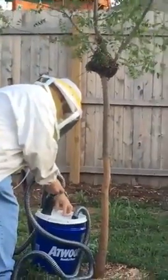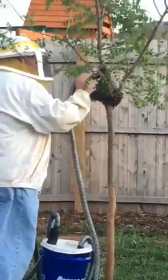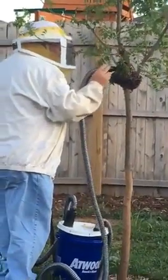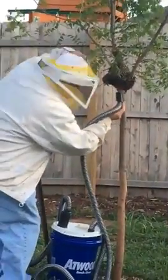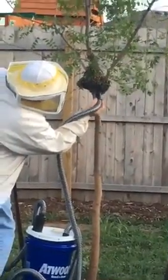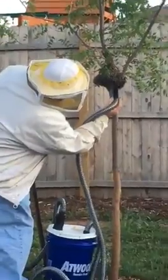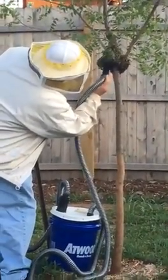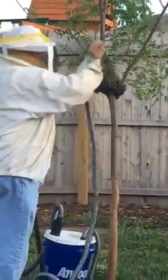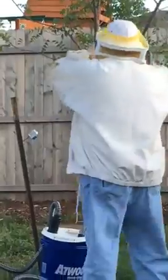I never thought I'd see vacuuming up bees. I lived in St. Louis for 34 years and saw lots and lots of bees in my garden, and then I moved to Oklahoma City and within six or seven months I get our very own personal swarm of bees. The funniest part is that we just planted this tree a few weeks ago, so we didn't even have a tree back here until then. But now we do.